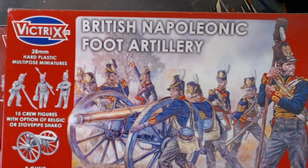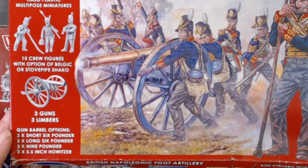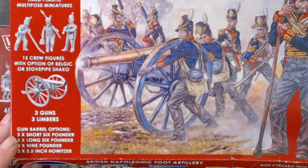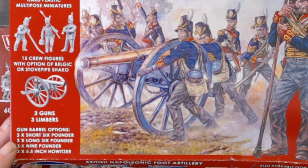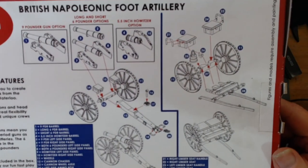Manufacturer is Victrix. You can make 3 guns and 3 limbers in this, with 3 short 6-pounders, 3 long 6-pounders, 3 9-pounders, and 3 5.5 inch Howitzers. As well as 15 crew members, so that's 5 per gun.